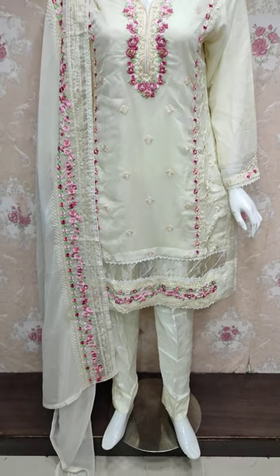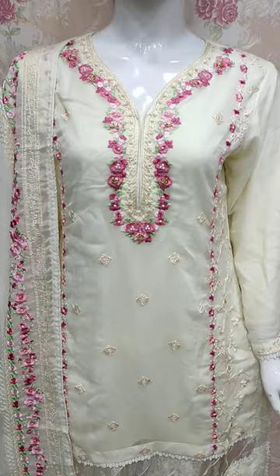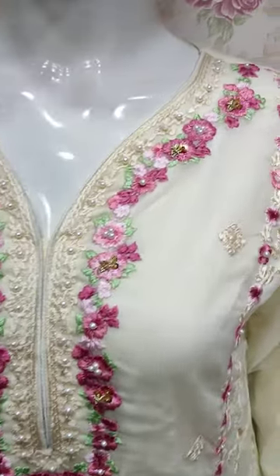Assalamu alaykum everyone, Abdul Qadir here. This is the Thakafet collection. Here is a new design lounge.